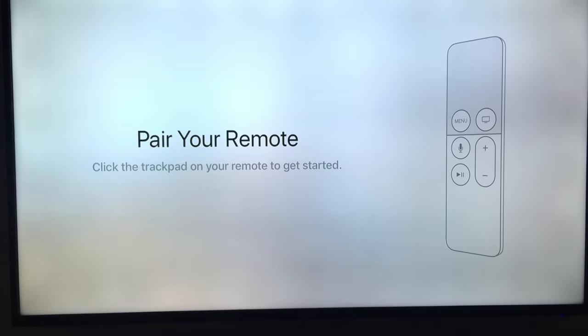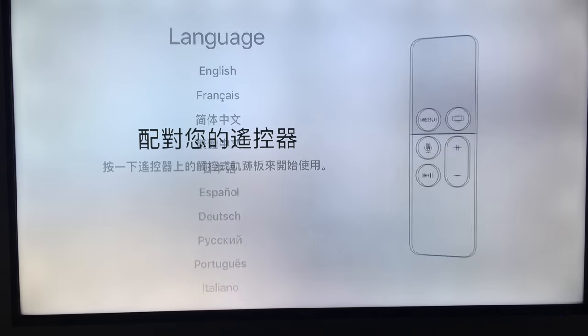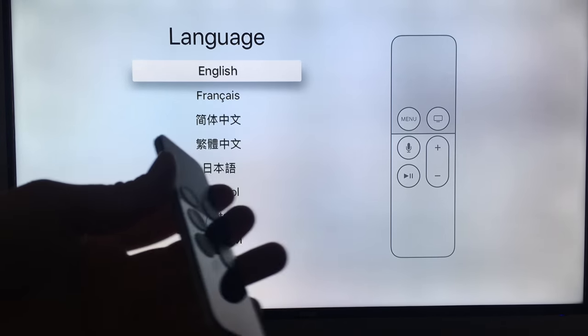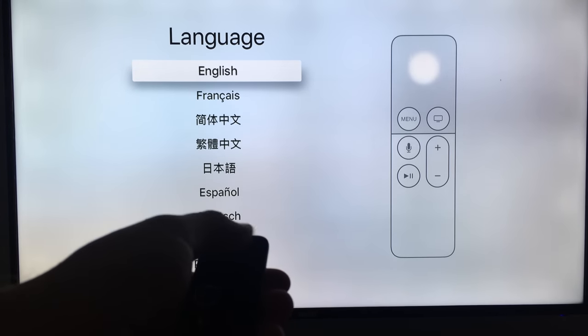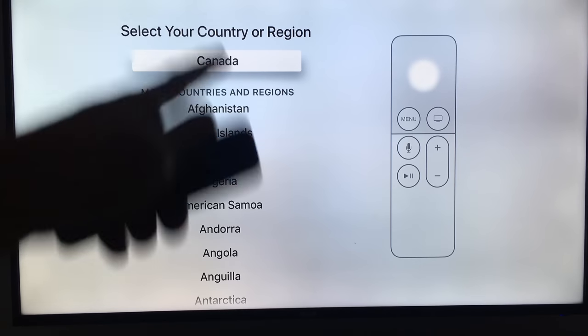As your Apple TV starts up, you should see an Apple logo, and then right away you should see the setup screen. To pair your remote control, just press the top of it — it should already have some charge. From there, choose your language. You can scroll down by touching the top of the controller, which is very sensitive. To click, just press down on it and select your option.